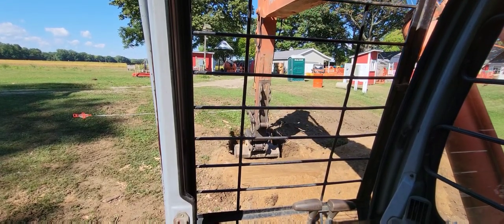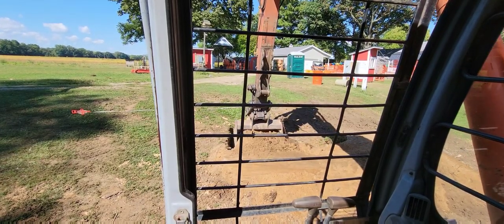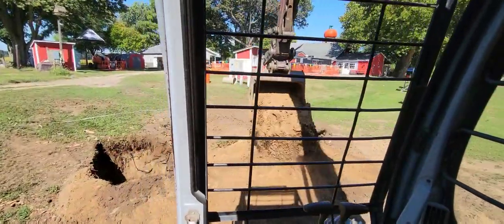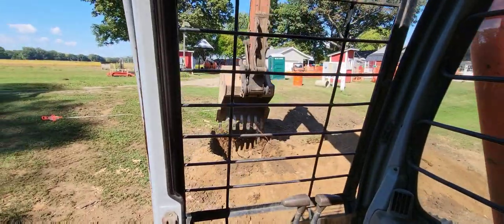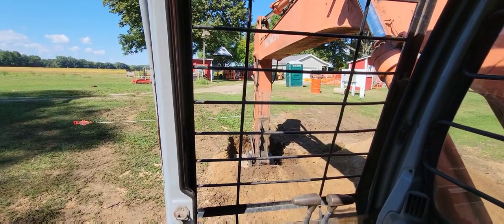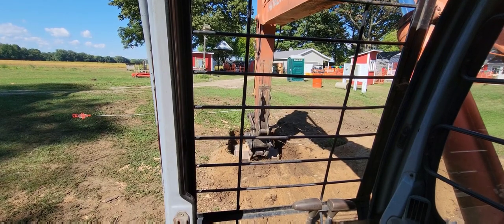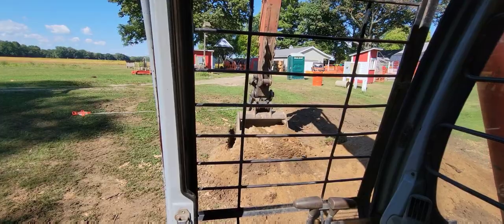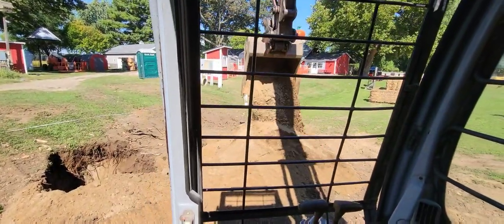Got to be getting close to our height — or depth — we want. Let's get the tape measure and check it out.